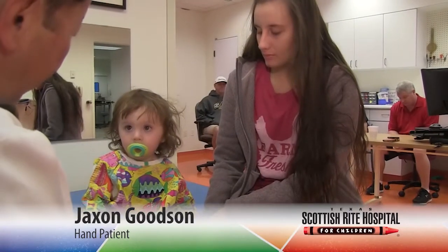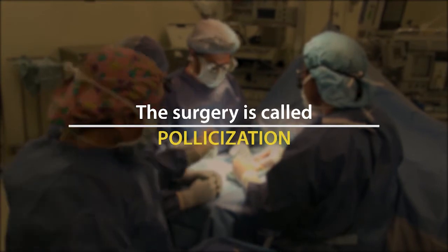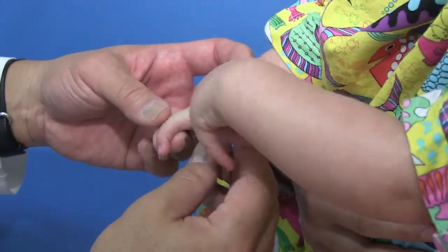Jackson is about to have hand surgery at Texas Scottish Rite Hospital for Children. It's called pollicization. Jackson has four fingers, so his pointer is going to be where his thumb's going to be. They're going to move his tendons over and move the bone over. They're going to make his index finger into a thumb on the right hand.